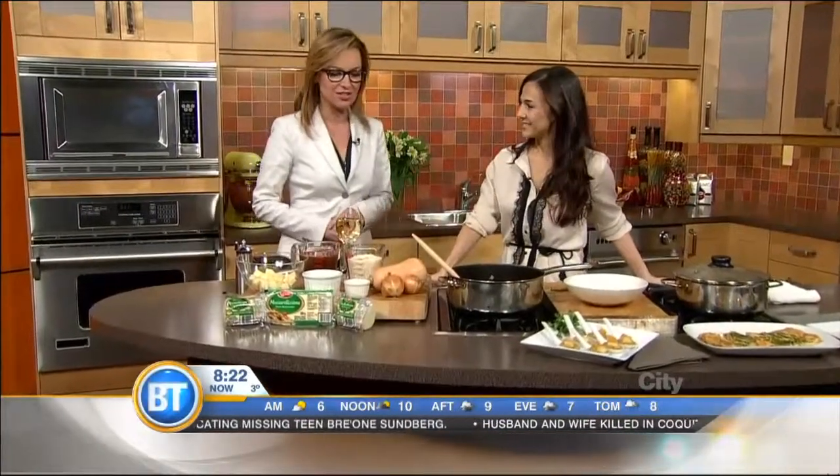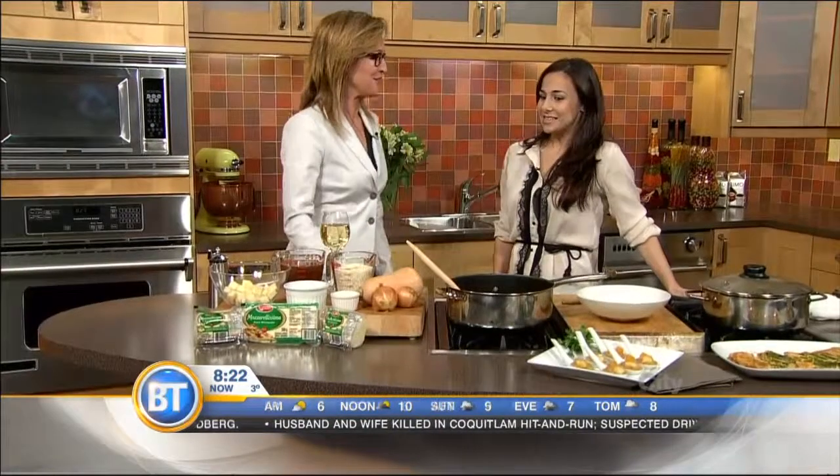She's a TV host, she's an author, and she's here to talk about cheesy butternut squash risotto, which has got all of us salivating in the building. Welcome to Breakfast Television. Thanks for having me.